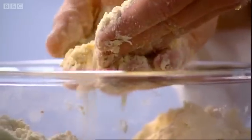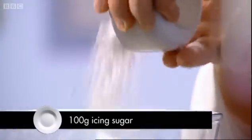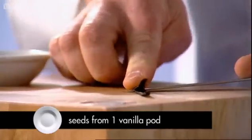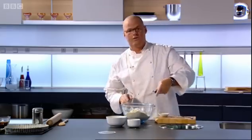Now when it looks like this, it's nice and sandy in texture, we're ready to add the rest of the ingredients. Here I've got some icing sugar and vanilla — just slice the vanilla pod in half, scrape the seeds out and add them to the bowl. Vanilla works really well with high butter pastry.